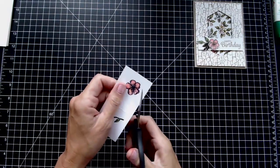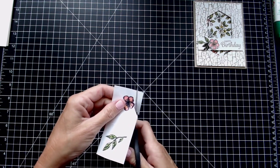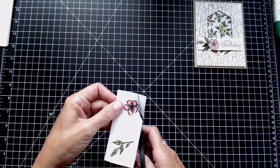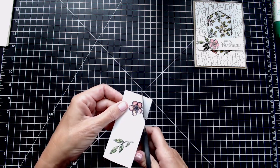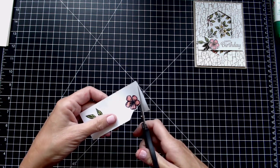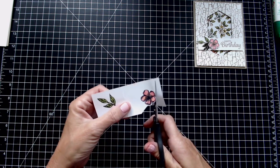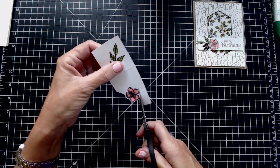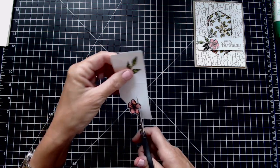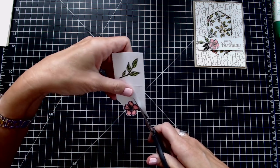The next thing I'm going to do is fussy cut around these. I like to leave a little bit of extra white around the image because I want to keep the integrity of it — it looks like you actually used a die on it. When you fussy cut, you don't move your arm and hand all over the place. Instead, you rotate your paper to your scissors, just like that. It makes it go faster, it's easier to do, and it doesn't look like you're flying with your elbows flapping all over the place.